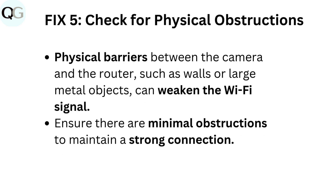Fix 5: Check for physical obstructions. Physical barriers between the camera and the router, such as walls or large metal objects, can weaken the Wi-Fi signal. Ensure there are minimal obstructions to maintain a strong connection.